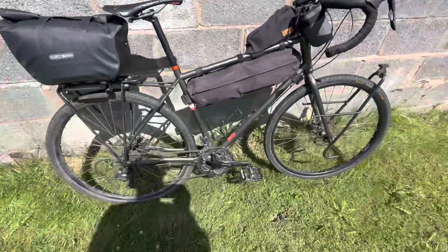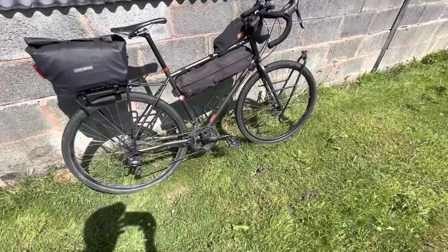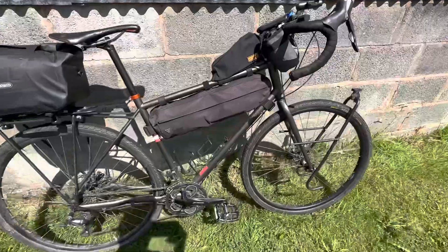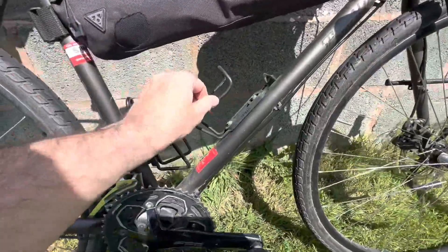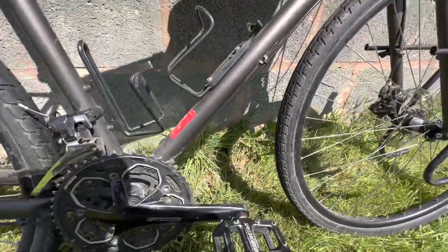The bike is a Specialized AWOL, kind of touring bike. I've had it about eight years now. Steel, solid as a rock, served me very well. Still got the same rimset — very, very reliable.